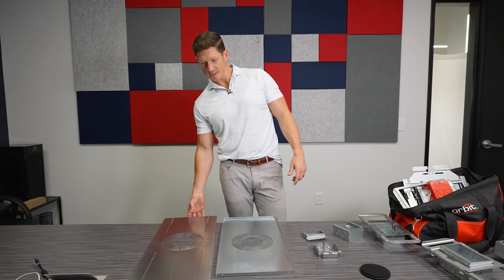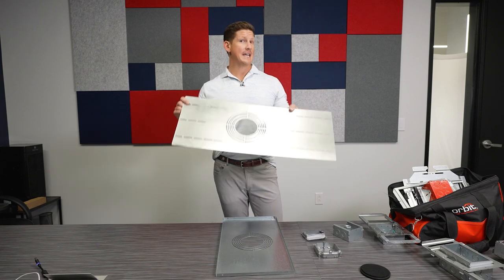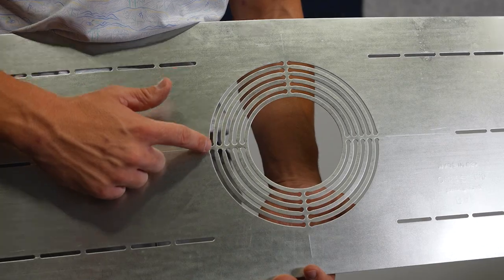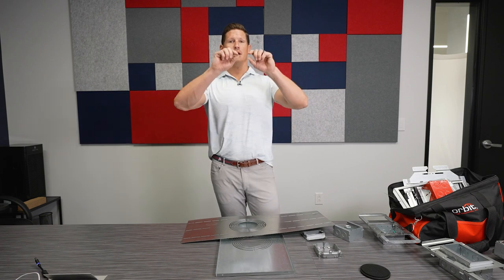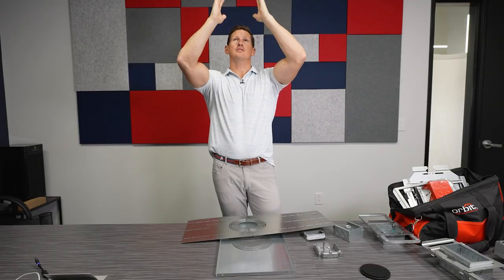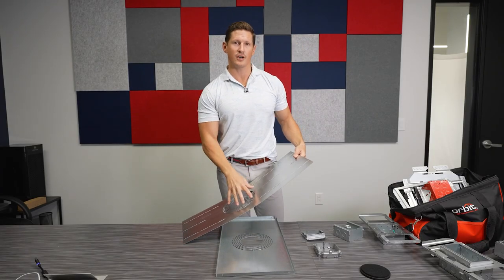One example is if you're looking for an easy install on all your down lights. You have multiple knockouts from four inch up to eight inch. Instead of dealing with those pesky can lights where it's really hard to move the bar hangers and get your fixture centered perfectly, this allows you to put the housing on first.